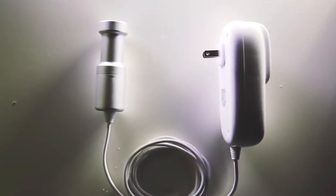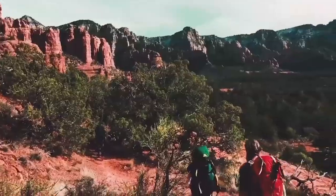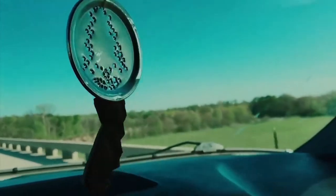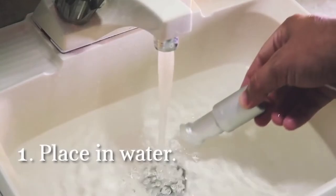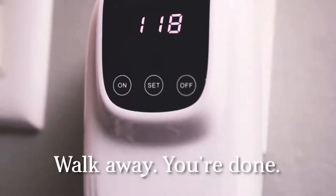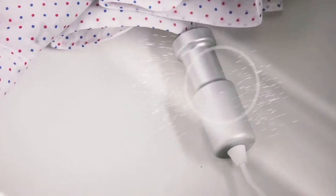We had no idea at the time that what we'd come up with was a device that had so many benefits outside of travelers wanting an easy way to wash clothes while on the go. It's also simple to use — you simply place it in water, add some soap, turn on the built-in timer and walk away. Minutes later, your clothes are cleaner than ever before.